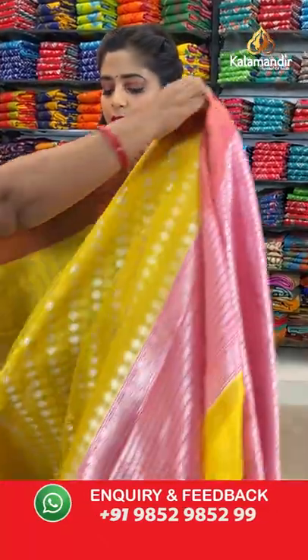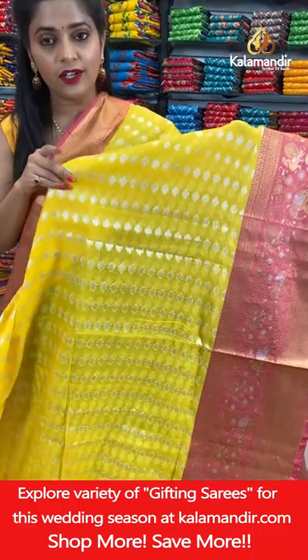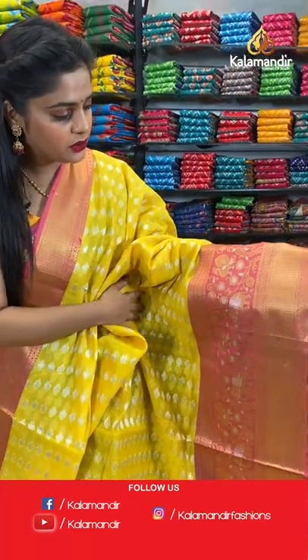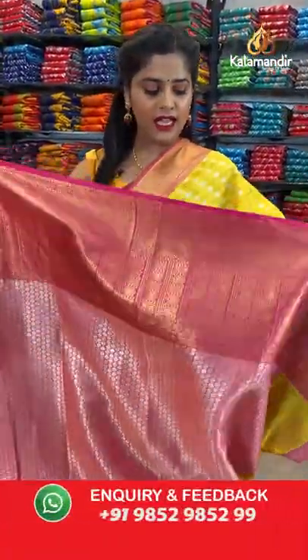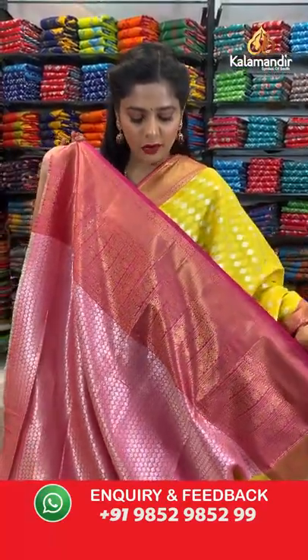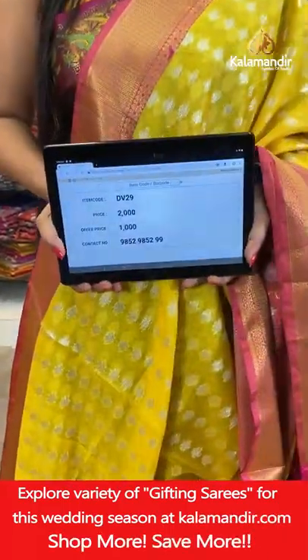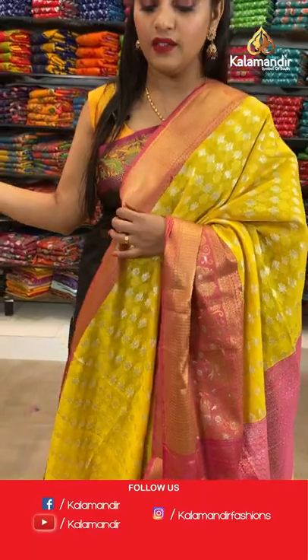Moving to the next saree — a yellow coloured saree with a combination of pink. Very gorgeous looking saree with yellow colour and silver zari weaving on the body for the floral brocade pattern. The border is in pink with gold zari weaving and brocade work all over it, and a pink blouse piece with brocade pattern. These sarees are absolutely gorgeous and very light and soft on the skin. Saree code DV29, offer price Rs. 1000. Take a screenshot and send it to our WhatsApp number 98529599.